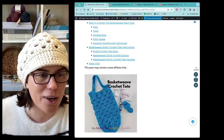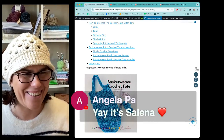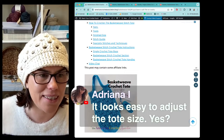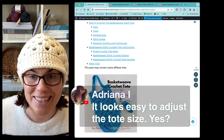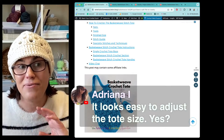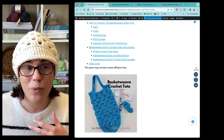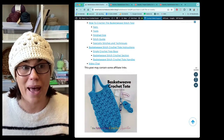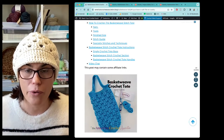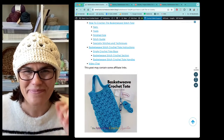Hey to a few of you - Angela, so nice to see you. Stacy Till is checking in from Iowa, good to see you. And Adriana says it looks easy to adjust the tote size - yes! That's another thing I want to show you in just a minute. I designed this particular tote so that you can use any yarn you want. If you want to use a super bulky blanket yarn to make a giant basket and adjust the size, you can totally and easily do that, and I have all the resources to show you how.